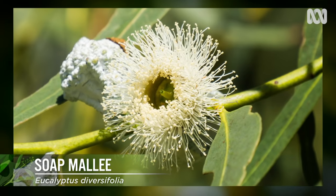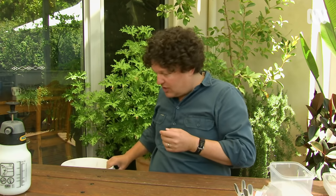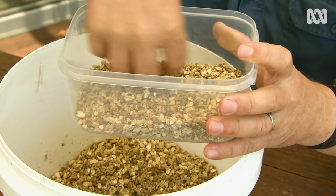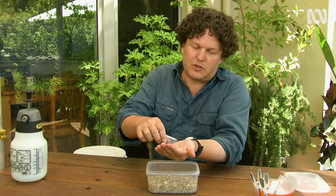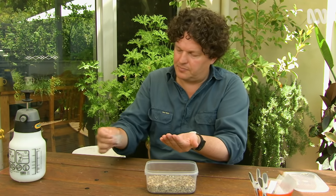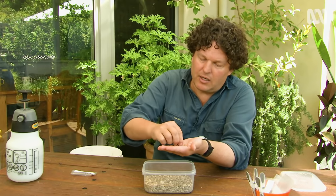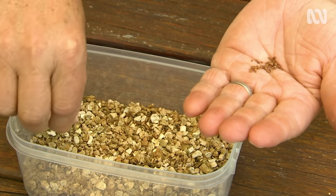Some plant species need to experience the cold, moist conditions of winter before they will germinate in spring — such as Eucalyptus diversifolia, or soap mallee, from the south coast of WA. We can recreate those conditions by getting a container, putting in some perlite or vermiculite like I'm using here, filling that up and then sowing the seeds over the top. Eucalypts have a very small seed so I'll just sprinkle it carefully over the surface of the vermiculite, which helps hold moisture but also allows for plenty of aeration.